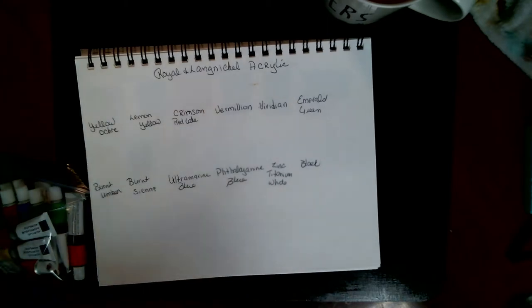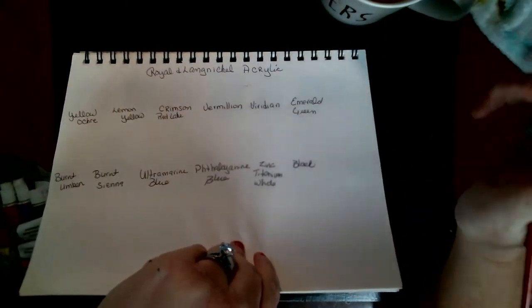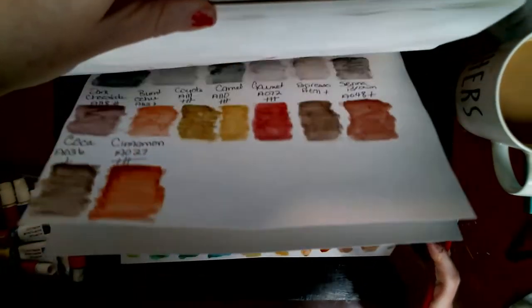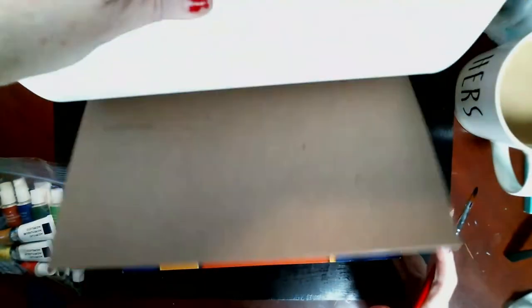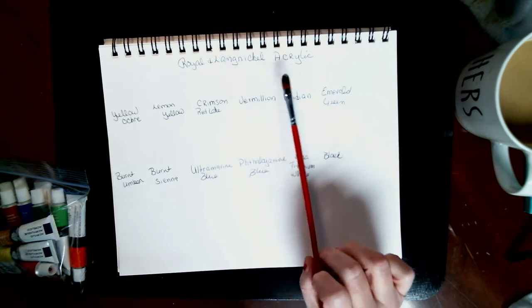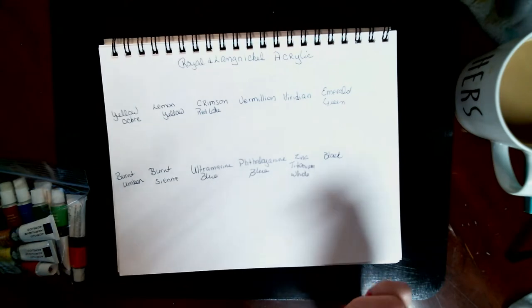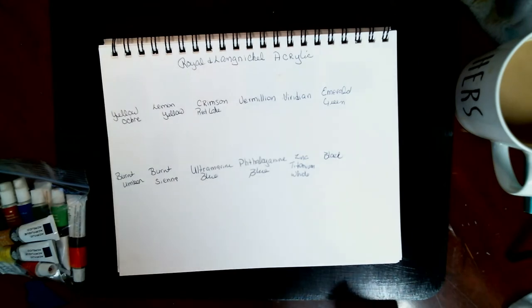Hello, good morning! This is going to be called 'Coffee with Angie.' Today I am just swatching out paint swatches in a book — you can tell, and here's my coffee. I'm putting it on the side where I have my acrylics and watercolors all together. That way all I have to do is grab this one book. Anyways, I've got some new paints: Rowan and Lane nickel acrylics and watercolors that we'll be doing.